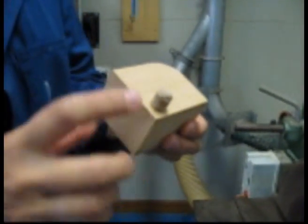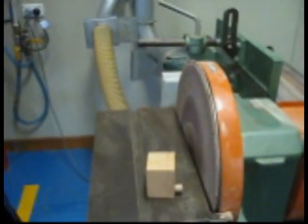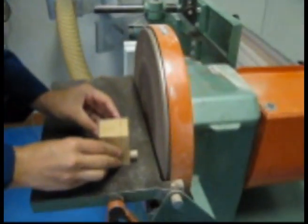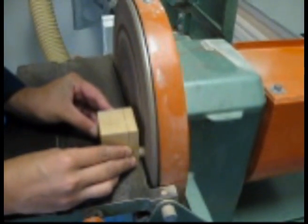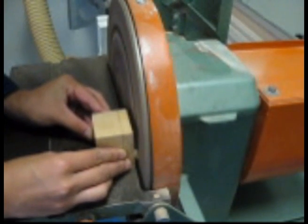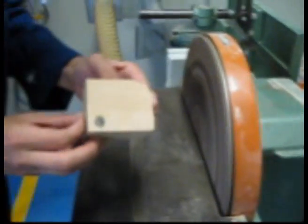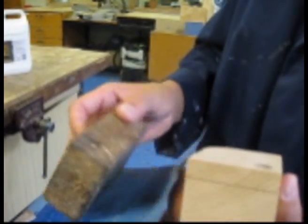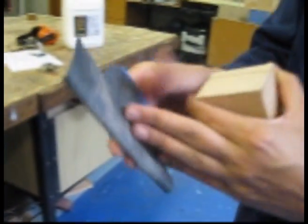I'm now going to use the disc sander to sand off the excess amount of dowel so that the lid is completely flush. I wrapped some sandpaper around a sanding cork and just sand your jewellery box so that it feels completely smooth. You can also get into tight corners by not using the cork.